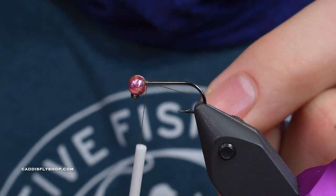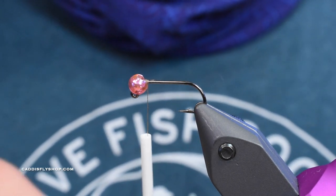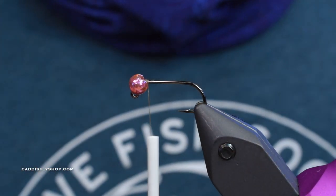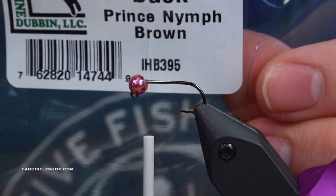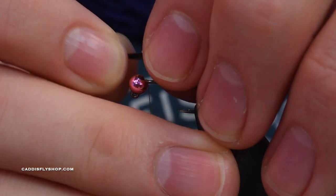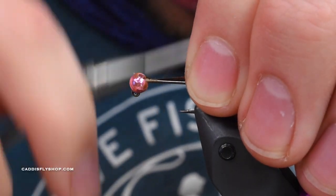I've got kind of an olive brown color I'm working with. One of the most important pieces about tying a good-looking wire body nymph is getting a nice even underbody. I'm going to start here and measure out my tailing material. For tailing material, I've got india hen back in prince nymph brown - the color doesn't matter all that much, you could also use partridge and it'd look great. I'm going to measure it about the length of the shank, transfer that measurement back to the hook bend, do a couple of loose wraps, and then wrap it all the way down with touching wraps.